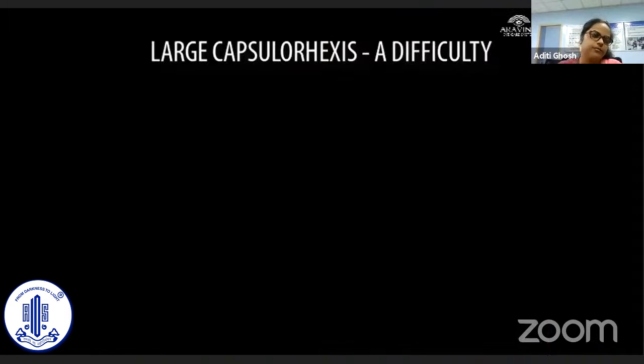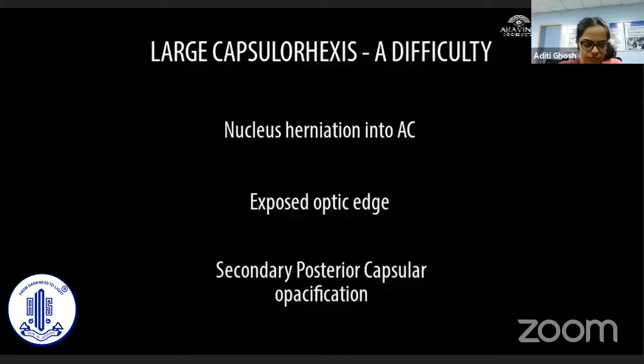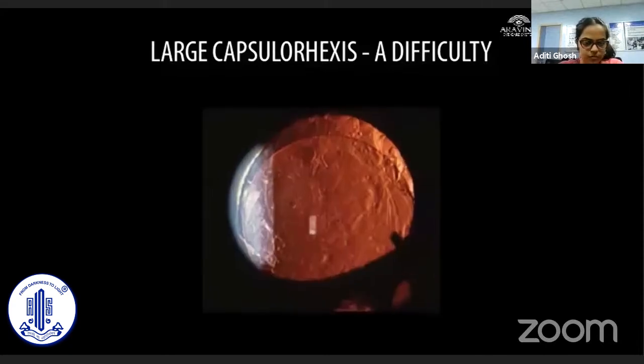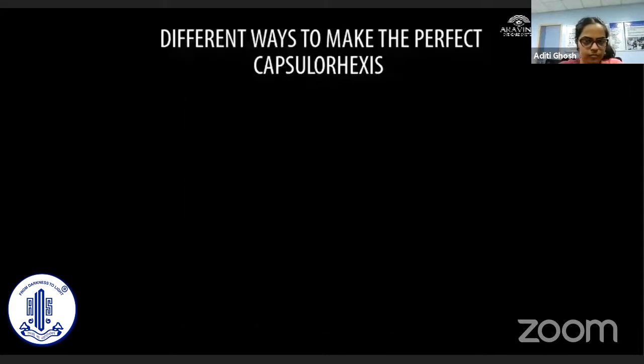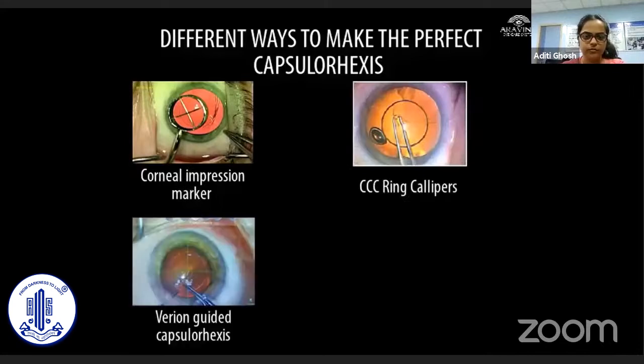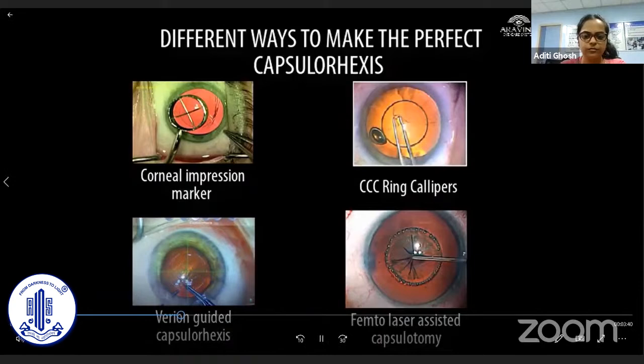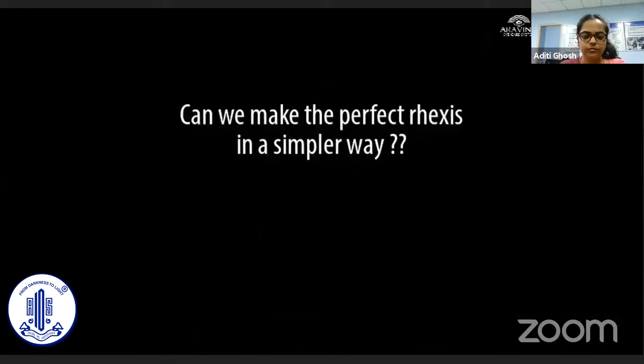A large capsular rhexis can cause nucleus herniation into the anterior chamber, making phacoemulsification difficult. There is a higher chance of exposed optic edge and secondary posterior capsular opacification. Many innovations have been used to make the perfect size of capsular rhexis, like the Corneal impression marker, ring calipers, variant-guided capsular rhexis, and femtosecond laser-assisted capsulotomy. The question arises: is there a simple way to make the perfect rhexis?